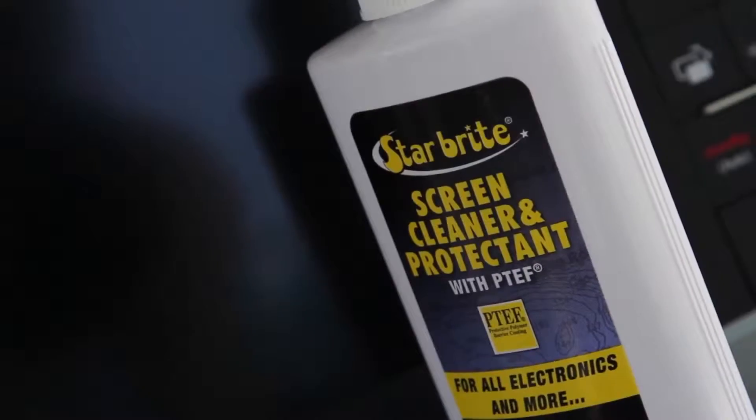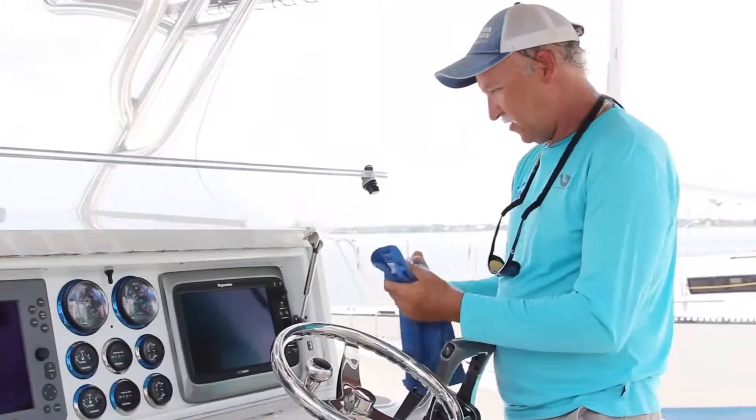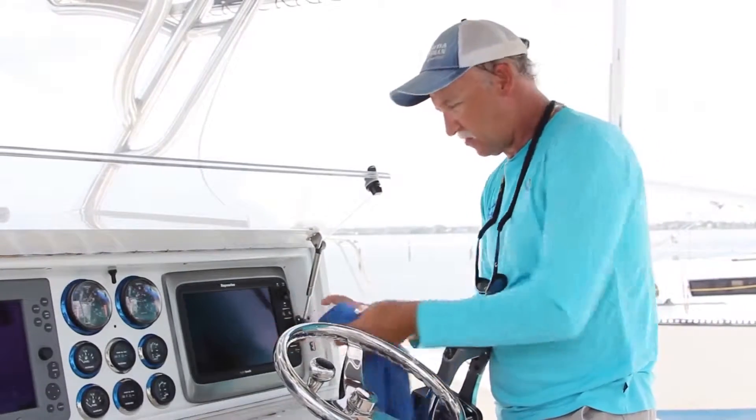Starbrite makes a nice product called the Screen Protector and Cleaner, and it is a very, very good product, safe for all your polycarbonate screens.